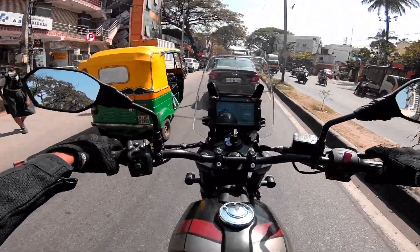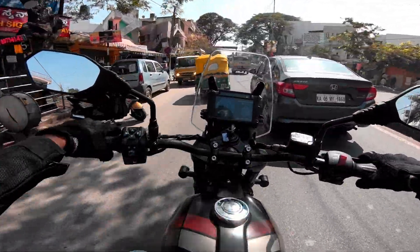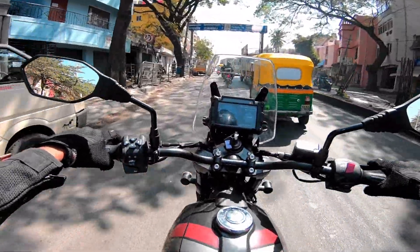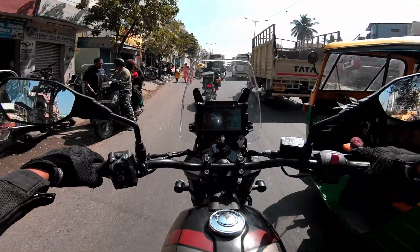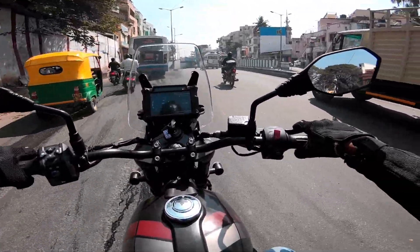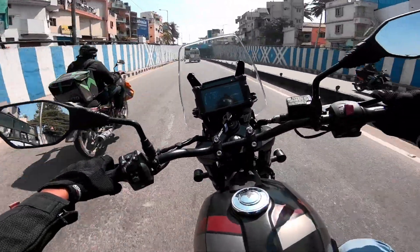Talking about ergonomics — the seat height is 815mm, which is suitable for medium-tall and tall height persons. It's really apt for riders who are 5.7 to 6 feet tall. The seat is quite wide and spacious for both the rider and pillion. The seat cushion is medium-stiff, providing good comfort during touring. The grab rail is really strong.